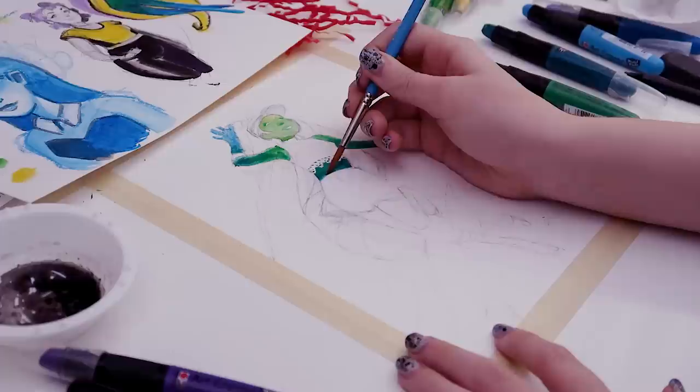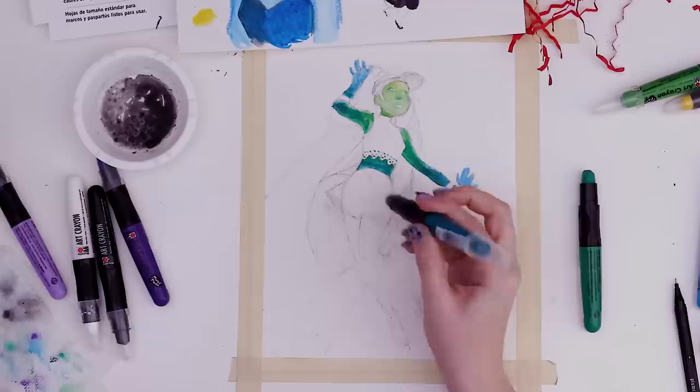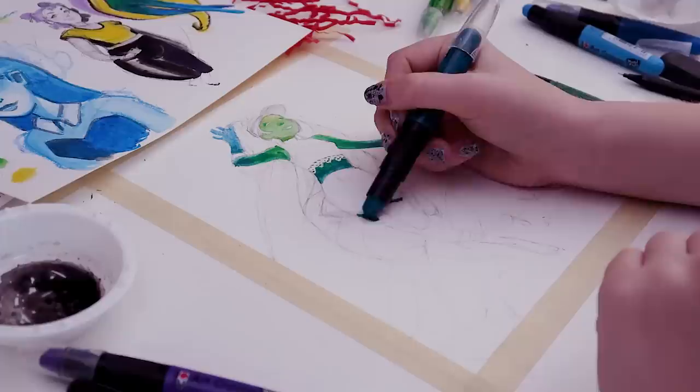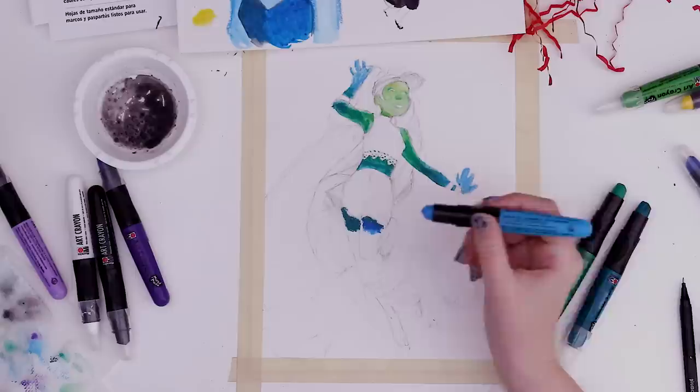We need the aqua green next — blend those out, maybe do some fine detail work there. I don't even know what color is on my paintbrush at this point, but it looks like it works well enough. From this color it's going to start turning into a more blue. So we can have a little bit of this right on the edge of the skirt, with aqua green down lower on this leg so they're not in the same zone, and then this one will start being blue.